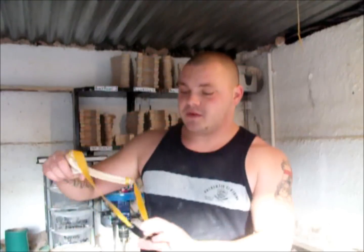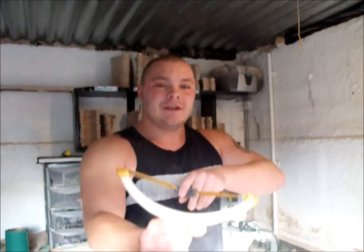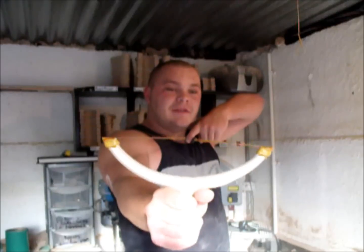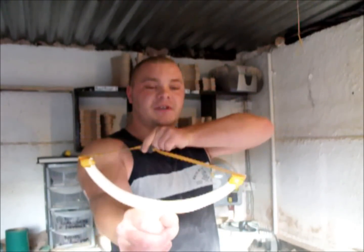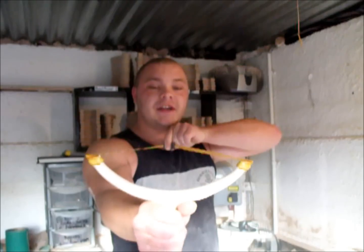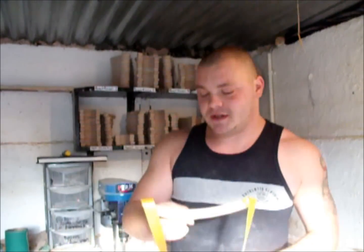Whereas when you pull a wider fork back - I've exaggerated the fork now just to get the point across - when you pull this one back, the fastest point for these bands to retract would be back to the fork, and obviously they can't do that; they'll be pulling against each other as such. So we'll keep that in mind when we do the test.